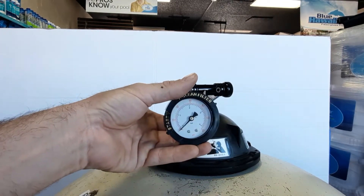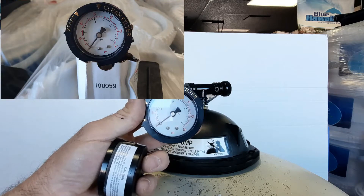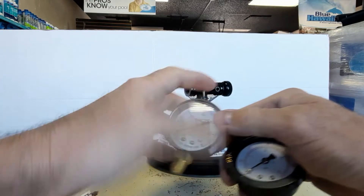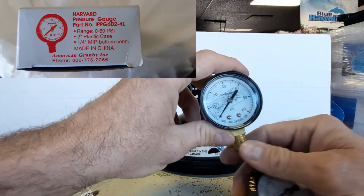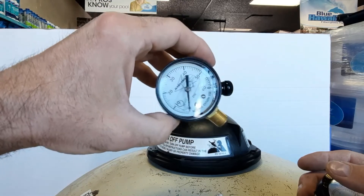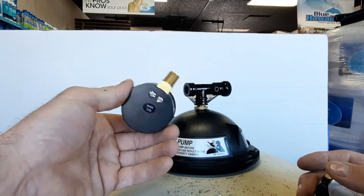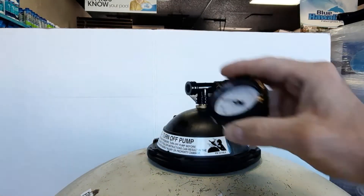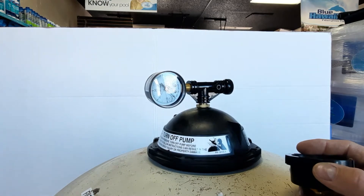These pressure gauges come in a back-mount style. This is a Pentair product — part number 190059. You can order one or just go to your local hardware store or plumbing supply. You want a regular water pressure gauge rated from 0 to 50 or 0 to 60 PSI with quarter-inch threads. Even a side-mount will work; you'll just read your pressure sideways.